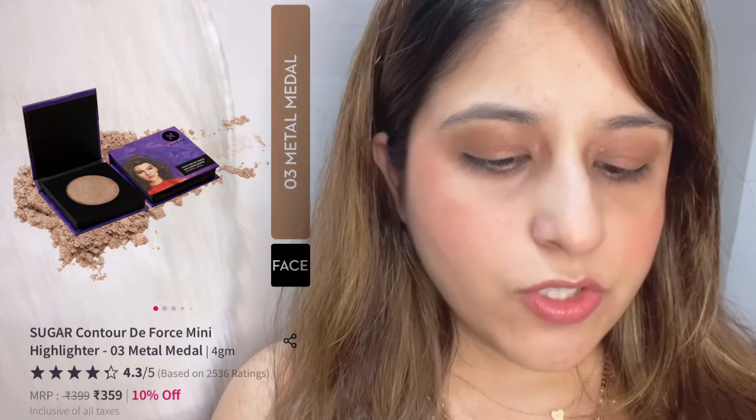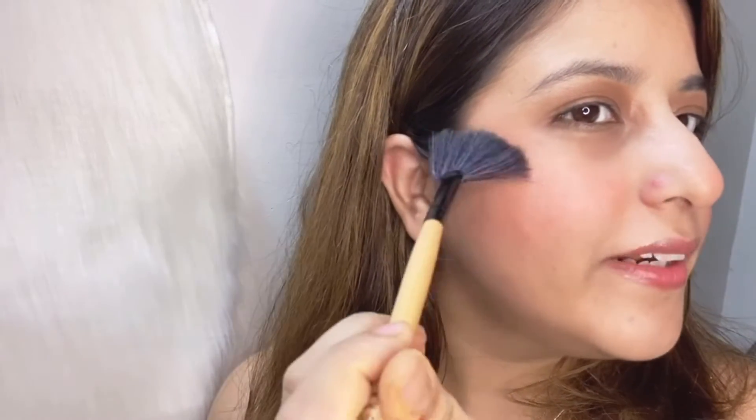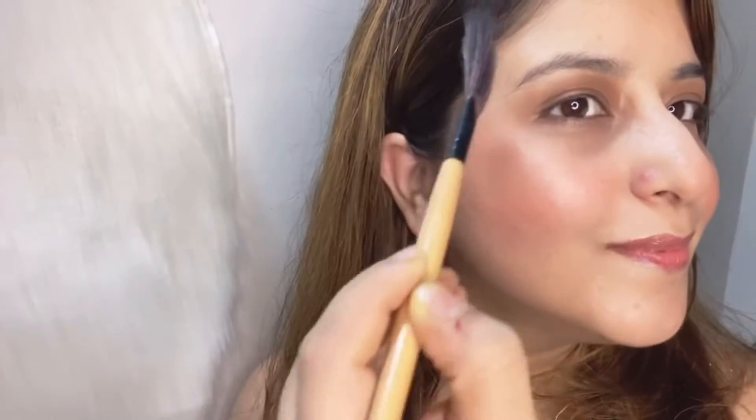The next product is the Sugar Contour de Force Mini Highlighter in shade 01 Champagne. I'm going to link all these products in the description box so you can go directly to the link and buy them. Now I'm going to apply it — I'll take a little product on the brush, smile, and apply it on my cheekbones. I don't like too much highlighter but a little bit is fine with me. I'm going to apply a little bit here as well. Now you can see the difference in how it's looking.